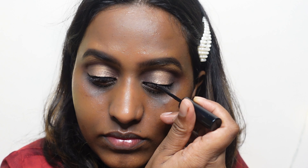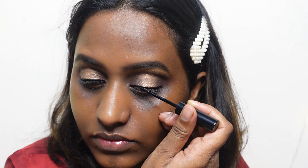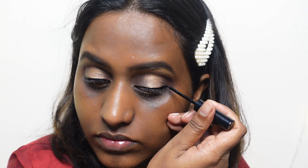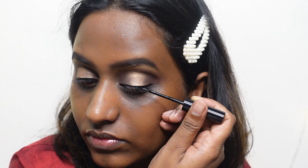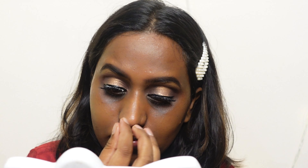I'm going with a very basic liner — nothing fancy, no winged liner. Once done, I'm picking up my lashes. These lashes are super affordable — I think they're 50 rupees per pair. I'll leave a link in the description for you guys. They're very good quality and come in a lot of variants, so do check them out if you like eyelashes.